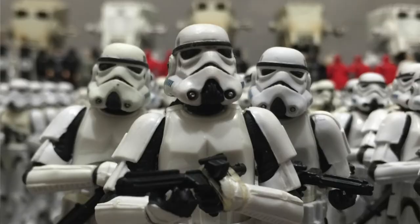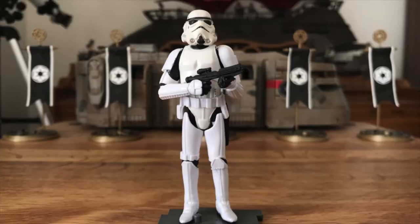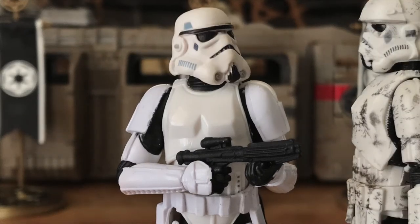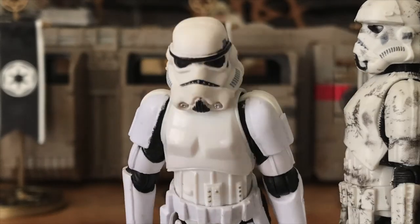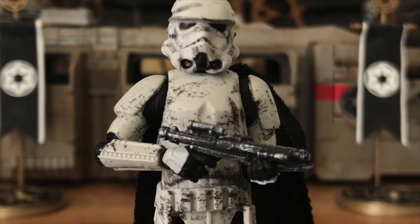After 15 years of loyal service and use on over 30 releases, Hasbro wisely decided to update the previously excellent VOTC Stormtrooper. In 2018, in conjunction with the release of Solo: A Star Wars Story, we mostly got the update in the Min-Ban Stormtrooper.